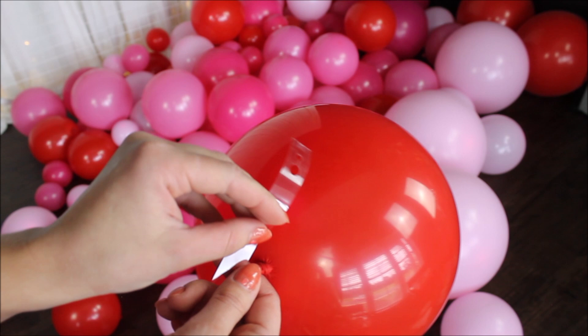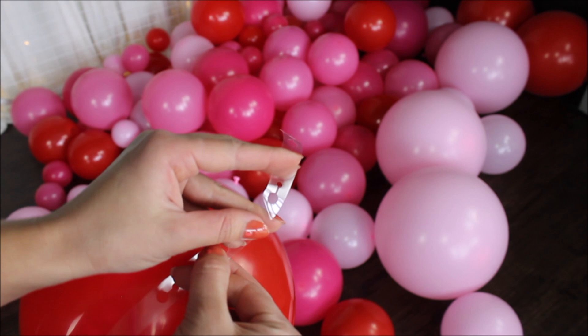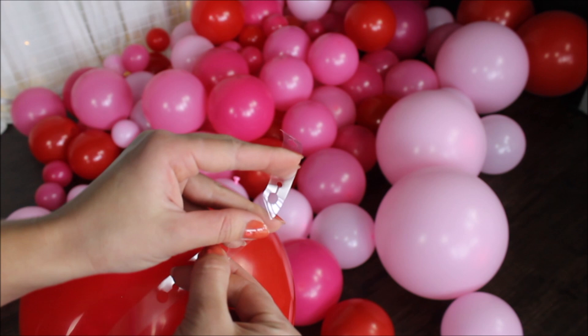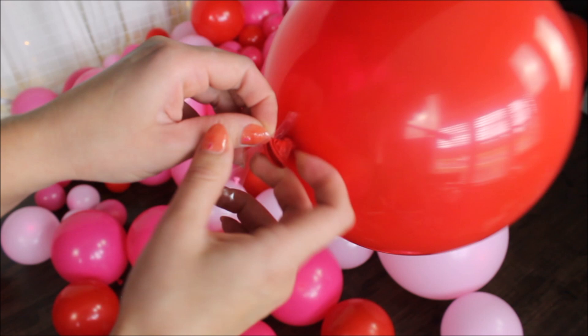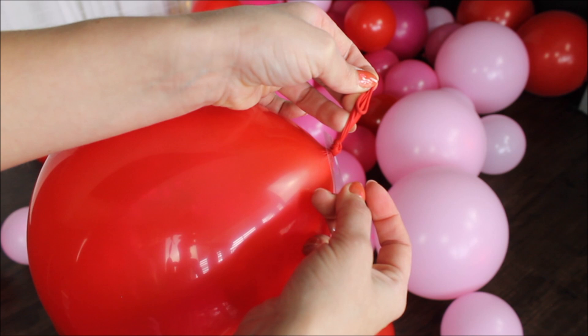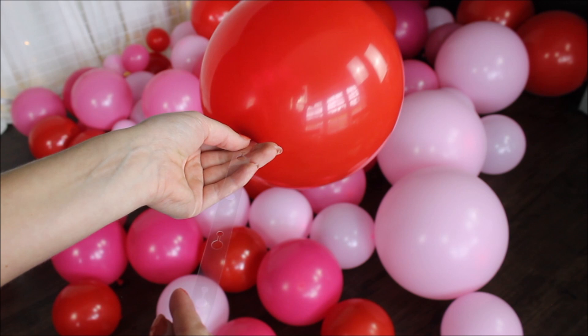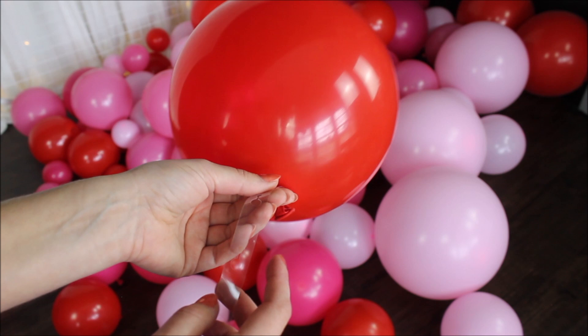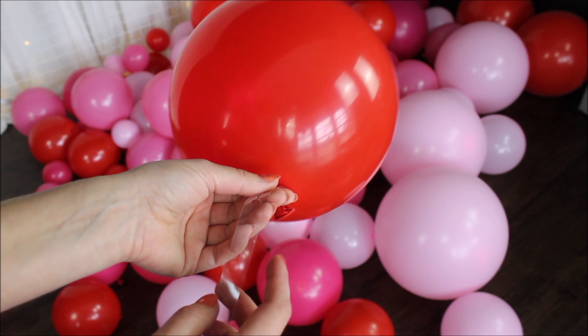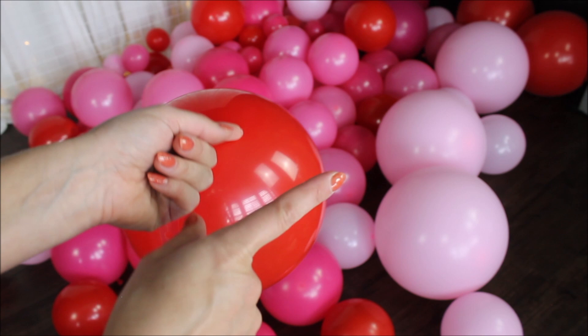To construct my balloon garland, I am using the balloon strip included in this kit. As you can see, this strip has a bigger hole opening and a smaller hole. I start by inserting my balloon into the bigger hole, making sure the knot is completely through, then sliding the balloon through the opening into the smaller hole and letting go. I will be using only one side of the strip. Once in a while I'll skip some holes to give my balloons more space to spread and lay nicely. If your balloons start popping out of the strip, skip a hole — just give them more room.